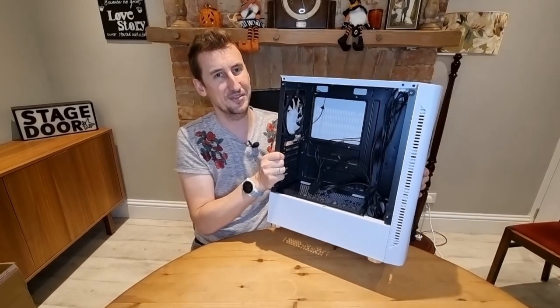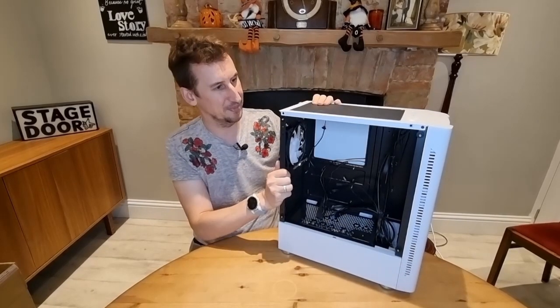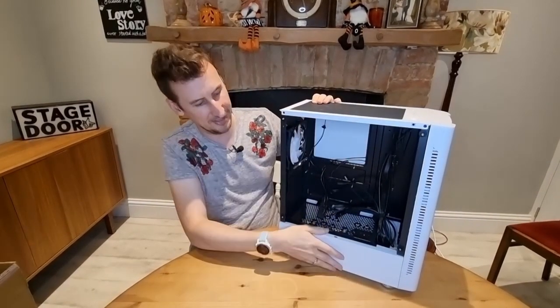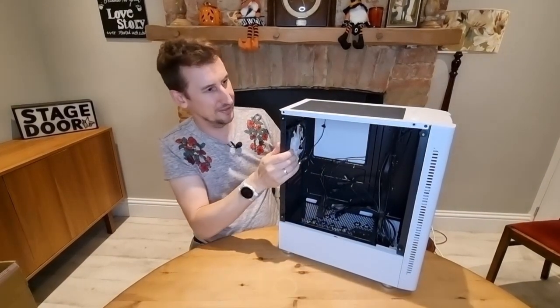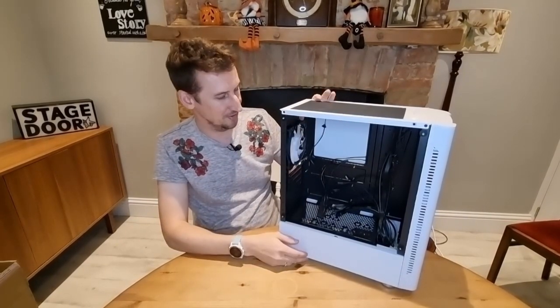It's not super light but it's not heavy either. It's not a really solid case but it is pretty sturdy. I'd say it's a lot sturdier than some of the cases I've built with under this price bracket — under the 40-pound price bracket.